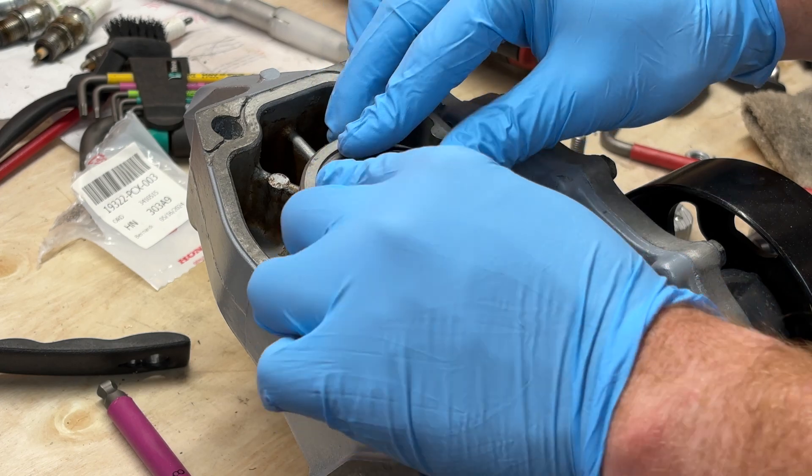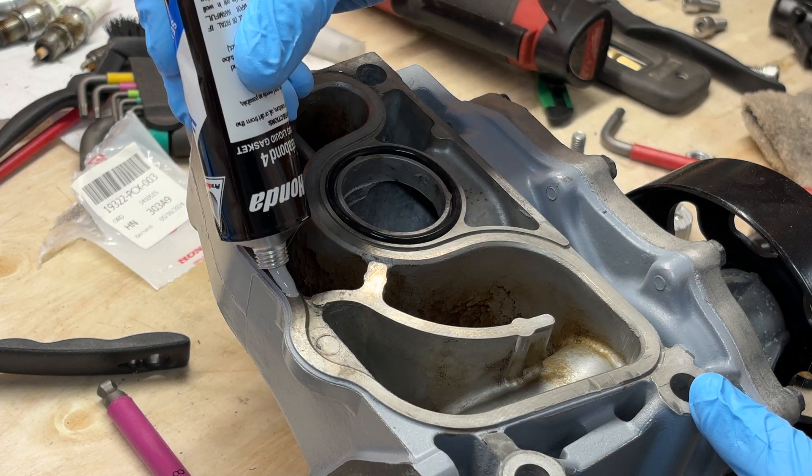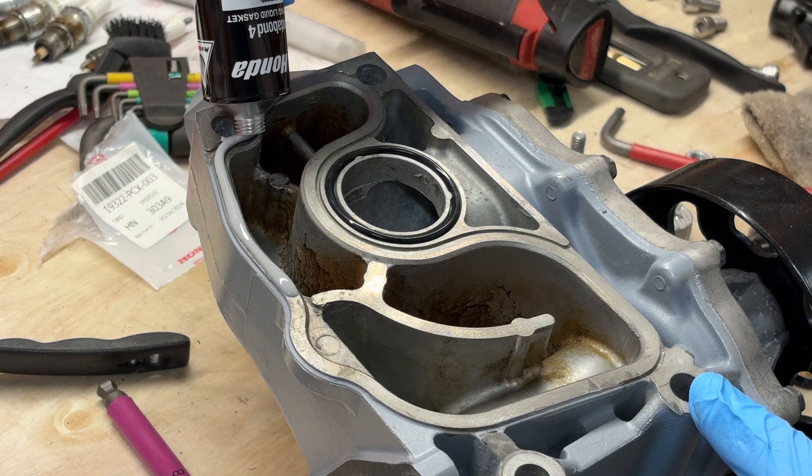Got a new o-ring here and some fresh Honda bond to smear around the edges. Apparently you don't need to put it in the middle part — I guess we'll see.